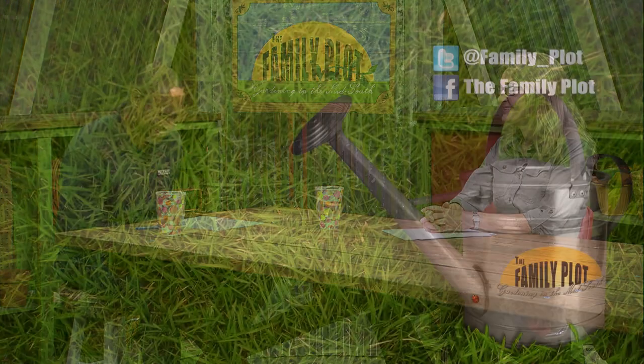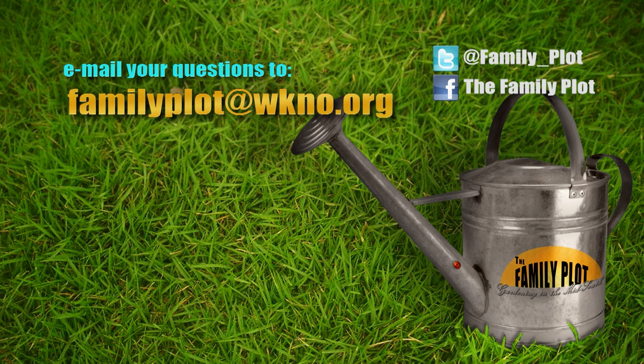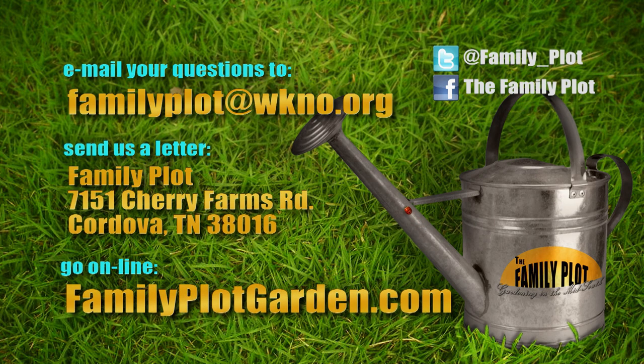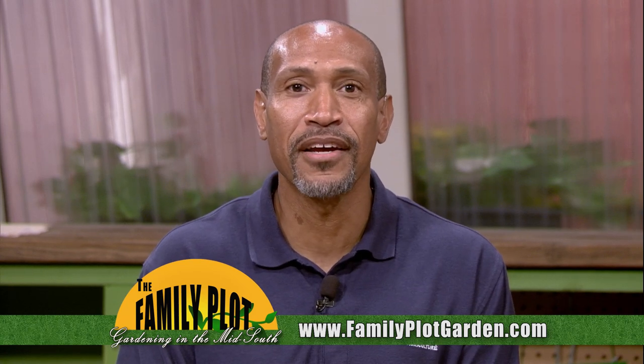Remember, we love to hear from you. Send us an email or letter. The email address is familyplot@wkno.org and the mailing address is Family Plot, 7151 Cherry Farms Road, Cordova, Tennessee 38016. You can also go online to familyplotgarden.com. That's all we have time for today — thanks for watching. The plants are in the ground and the bugs are showing up to the feast. Go to familyplotgarden.com to find out what you can do to keep them at bay. We have videos and links to extension publications about all sorts of garden bugs. Be sure to join us next week for The Family Plot, Gardening in the Mid-South. Be safe.